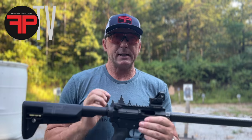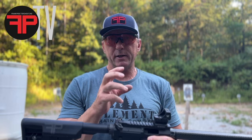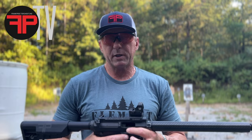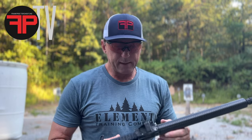Some stuff I'm liking about both of these optics is that the glass is very clean, the dot is very clean, very definitive, and bright. Plenty bright — I've not yet had to run it all the way up even out in full sunlight, so pretty happy with that.